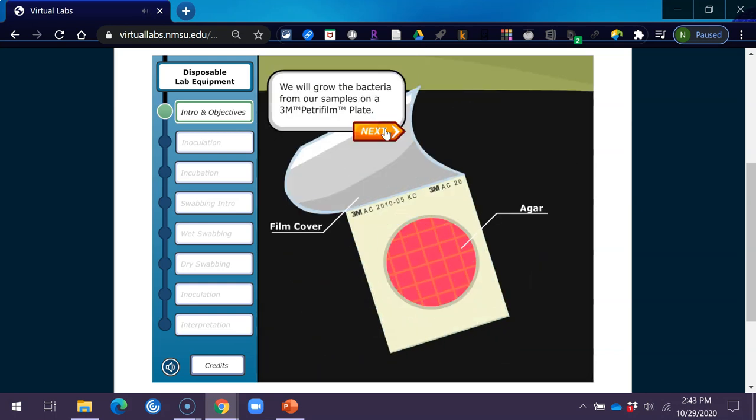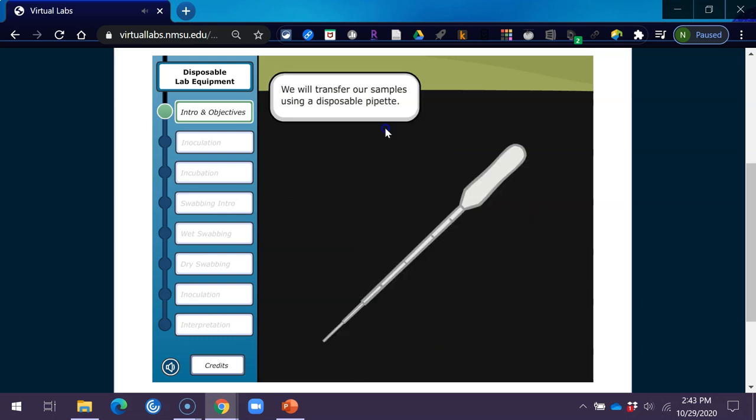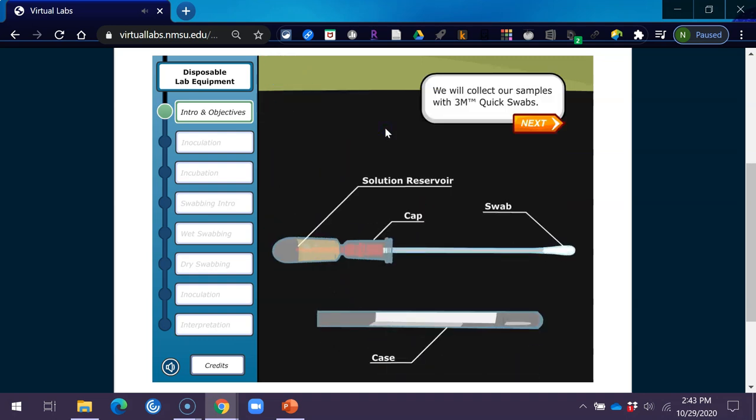We'll grow the bacteria from our samples on a 3M Petri film plate. We'll transfer our samples using a disposable pipette. We'll collect our samples with 3M quick swabs.